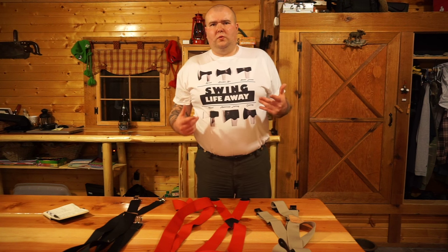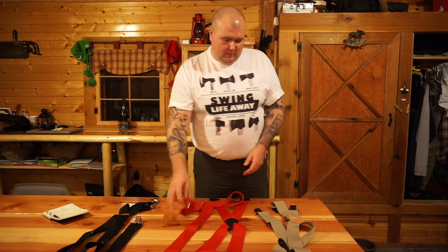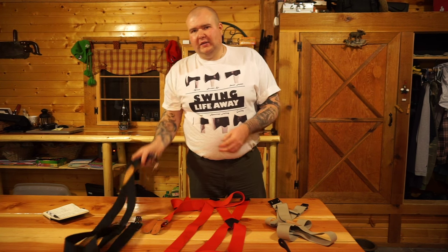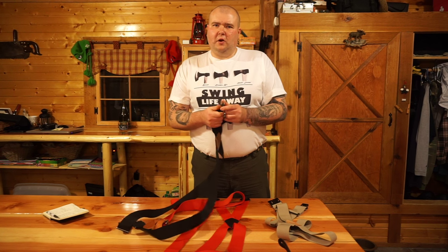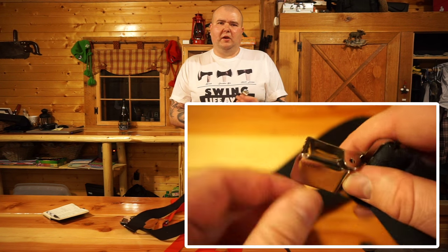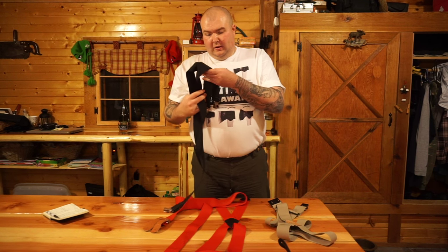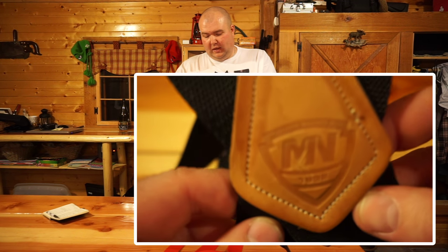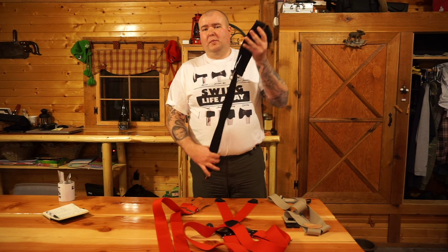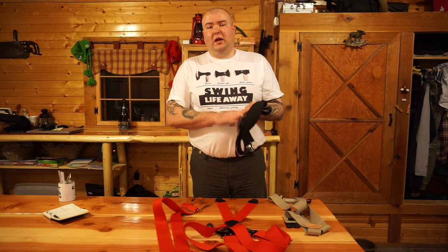Suspenders fall into one of three categories: clip, button, and belt loop or belt clip. The suspenders I started with were clip suspenders. These clips are often called alligator clips — you attach them to your pants and snap them shut. But these often came undone when I did any sort of work; when I would bend down, they would come undone. This pair here is a McGuire Nicholas — I bought them at Menards for less than $10. I don't know if a better brand of clip suspenders would do better, and I'm curious to hear if you guys had better luck with clip suspenders.